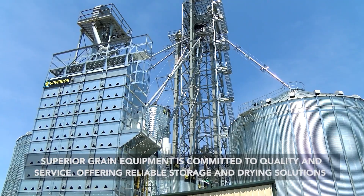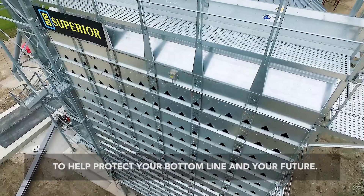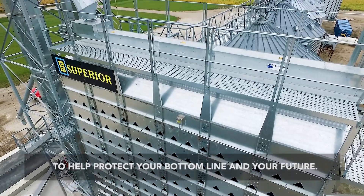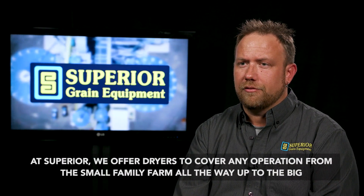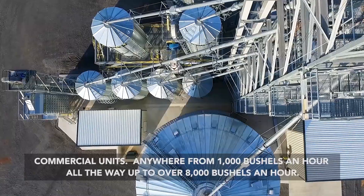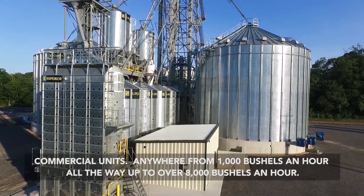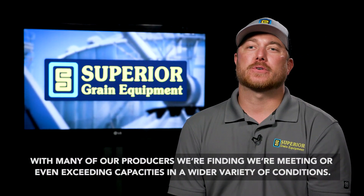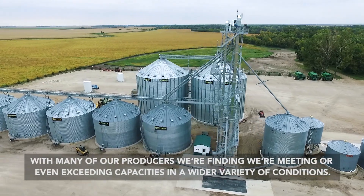Superior Grain Equipment is committed to quality and service, offering reliable storage and drying solutions to help protect your bottom line and your future. At Superior, we offer dryers to cover any operation from a small family farm all the way up to big commercial units — anywhere from 1,000 bushels an hour all the way up to over 8,000 bushels an hour. With many of our producers, we're finding that we're meeting or even exceeding capacities in a wider variety of conditions.